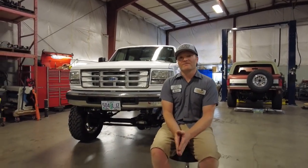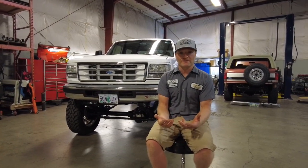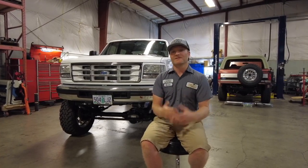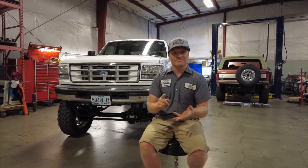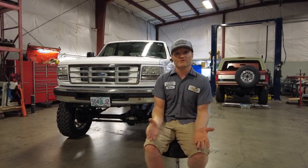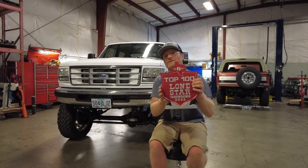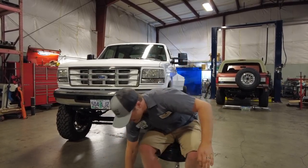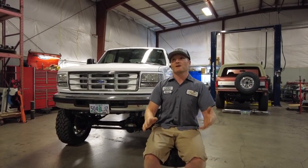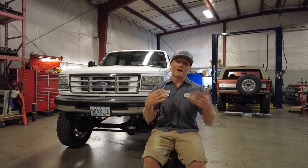Okay everyone, today we're going to cover the 97 F350 that was nicknamed the cowboy truck. We haven't really showed a lot of detail on this truck — we have snippets, videos, pictures, and clips. We even took it on a road trip to Lone Star Throwdown this year in Texas and brought home one of these top 100 out of 2000. But this video is to give you a backstory and a history lesson to go over the parts and pieces we put into this truck and why we did it.